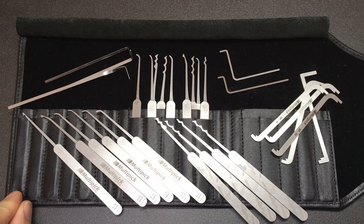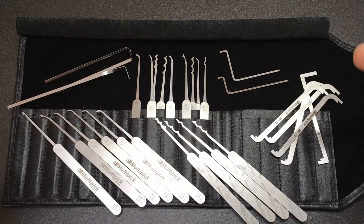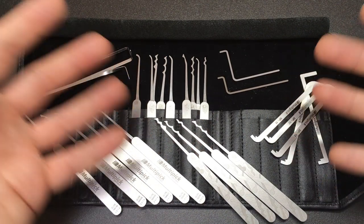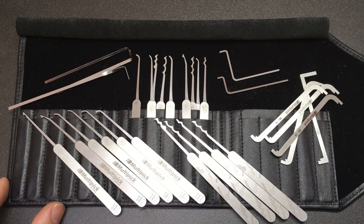I hope you all enjoyed that. If you've owned one of these Multipick kits, please tell me all about it in the comments below. If it's something you're interested in, or you have any other comments about the review, just let me know. I would really appreciate your feedback and I'll see you all next time.